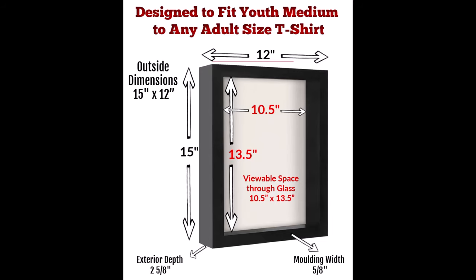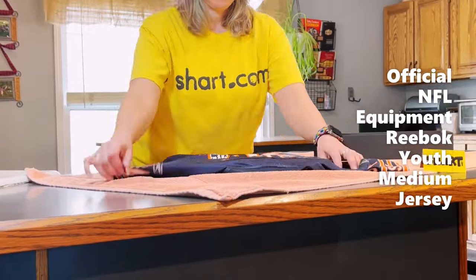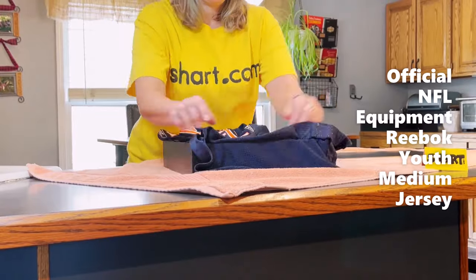Our t-shirt frames are designed to work best with youth medium jerseys to any adult-sized jerseys. They do not work for most youth smalls.